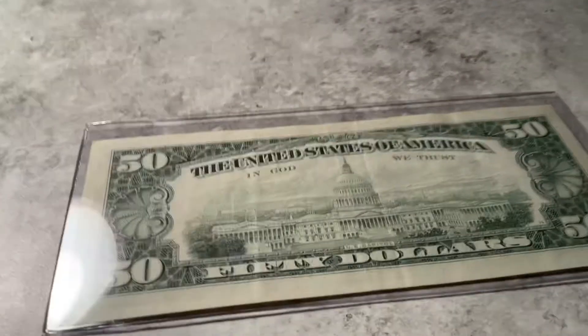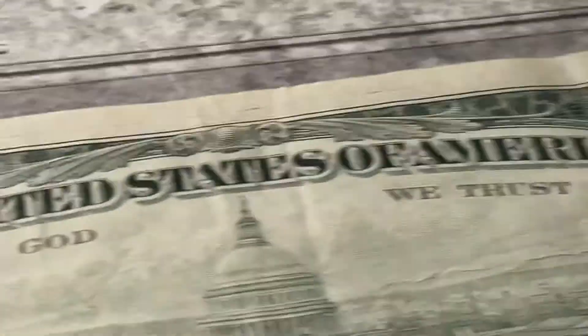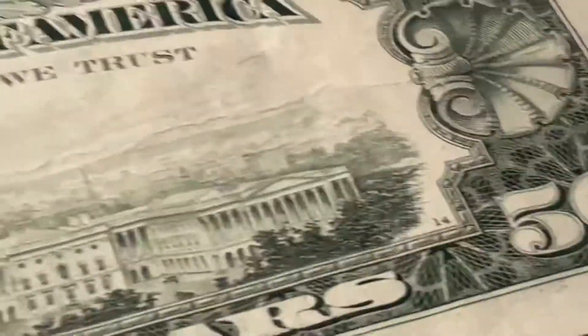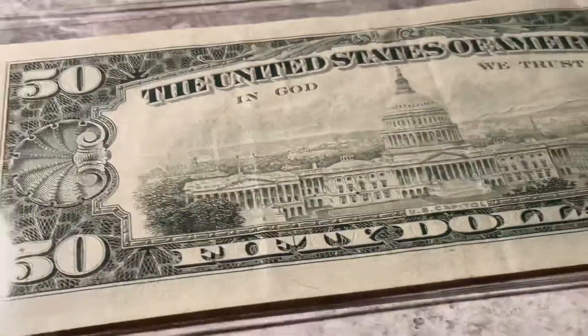And then here's the back. Pretty cool. Zoom in on the details. As you can see, there is a crease there. Otherwise, it's pretty nice.